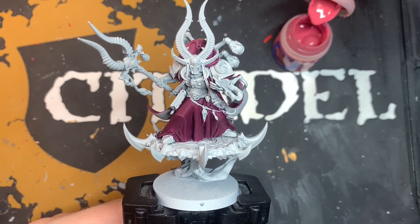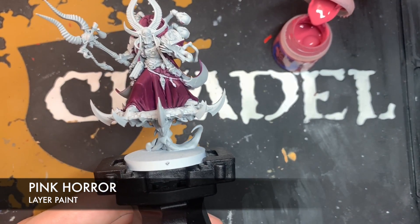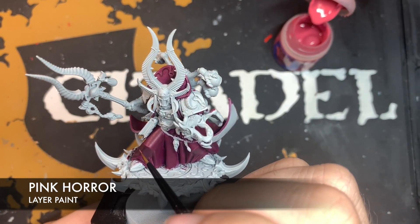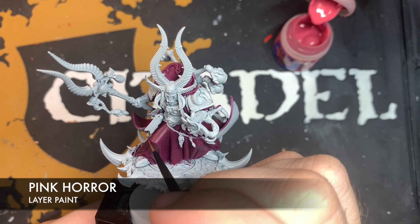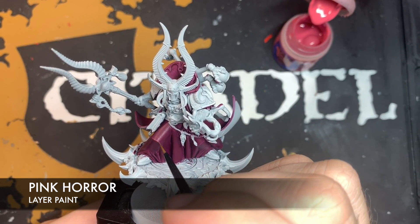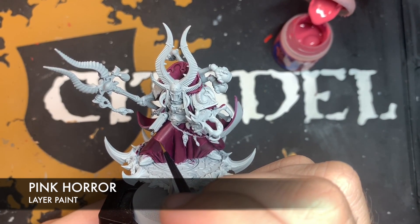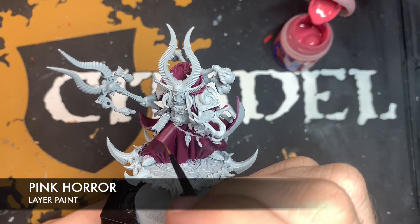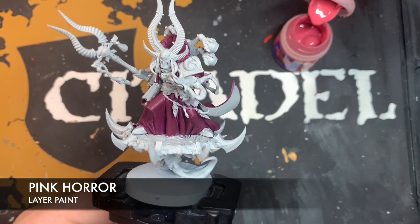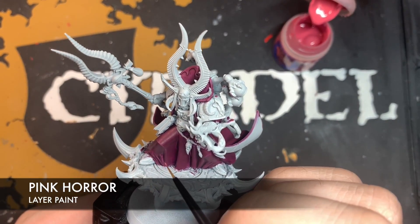Once that Screamer Pink and Contrast Medium glaze is dry, we're going to use some thinned-down Pink Horror just to add a little bit more emphasis on these highlights. We just want to pick out the sharpest edges on the cloak — like there where the knee pad is coming through, and on some of these small folds.